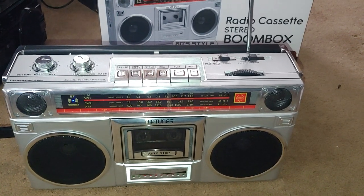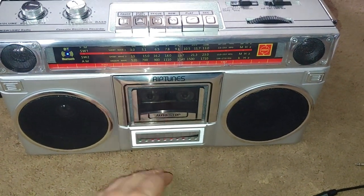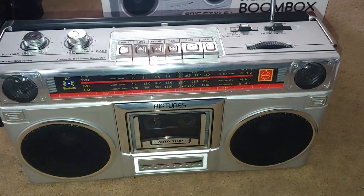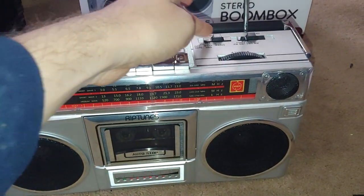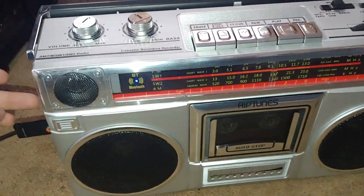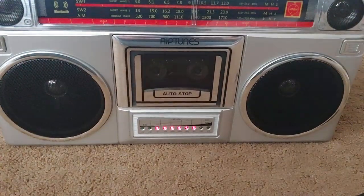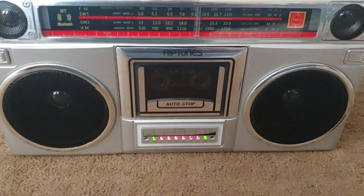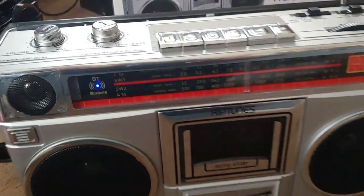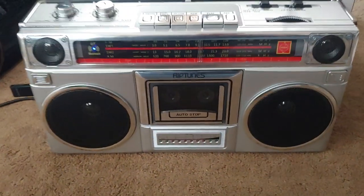One of the things I noticed right off the bat compared to other modern boomboxes is that their meter is typically a power meter, which means it increases the higher you turn the volume up. This one does not. I can have it completely turned down, push play from a USB, and as you can see, the volume doesn't actually affect it — which is really cool. It's an actual level meter, not a power meter.